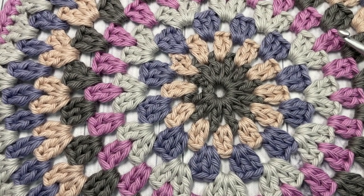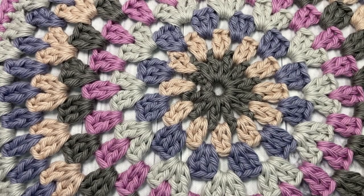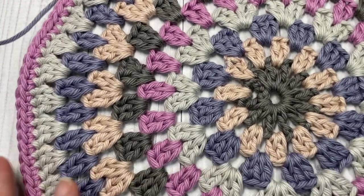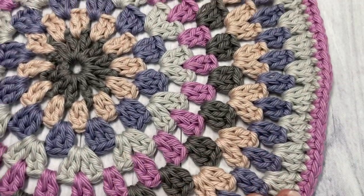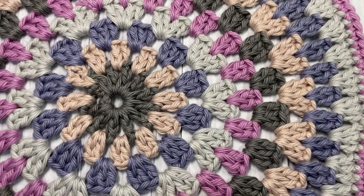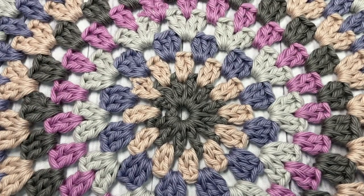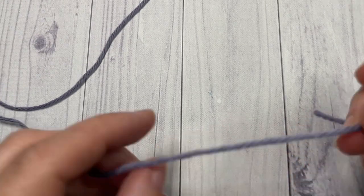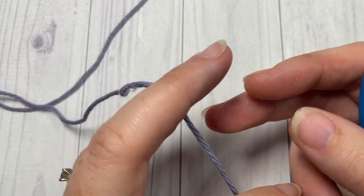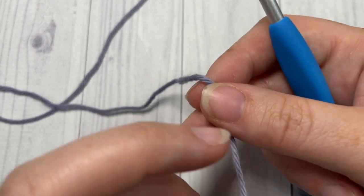Once you have completed round ten of your granny circle, you'll have a piece that looks like this. Fasten off, weave in all your ends, then repeat for the second side of your bag. Once both sides are finished, set them aside — we're now going to work on the bag bottom, sides, and handles, which are all worked as one piece.